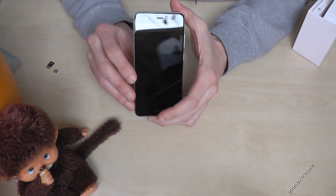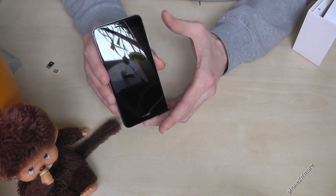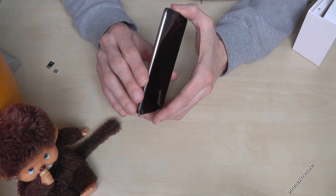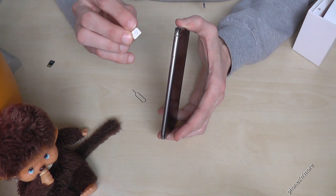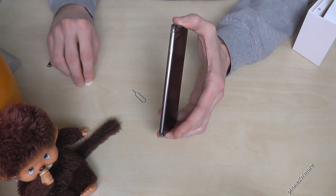Hello everybody. I want to show you with this video how to insert a SIM card with the Huawei Nova. And which SIM card is required? It is the very small one, the nano SIM card — so you need a nano SIM card.